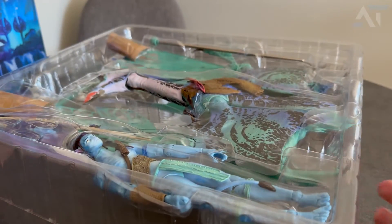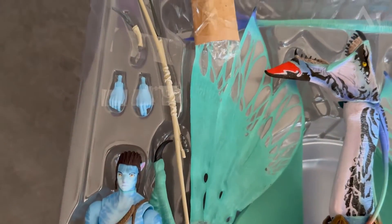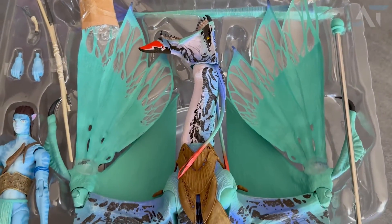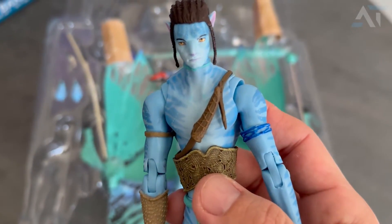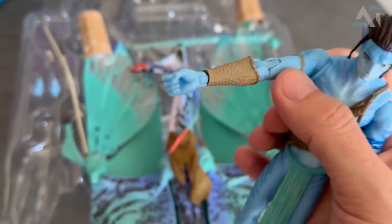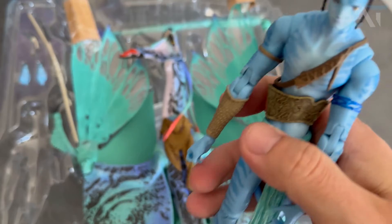Here is the deluxe set of Jake Sully and his Banshee, perfectly packaged and neatly wrapped. Jake comes with two sets of hands, a knife, and a bow. The Banshee's wings are folded up for easy packing, but this is quite a gigantic figure — there's also a stand included. Even with the wings folded up, you can tell the size is considerable. The detail on Jake is quite nice, with good points of articulation.